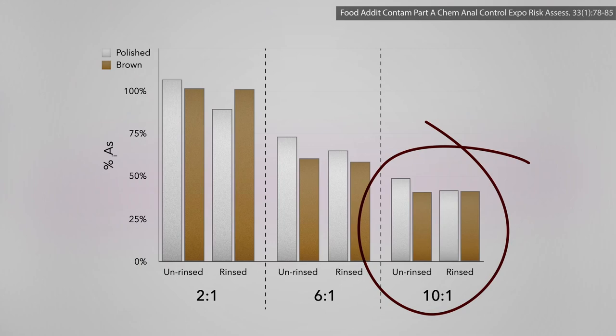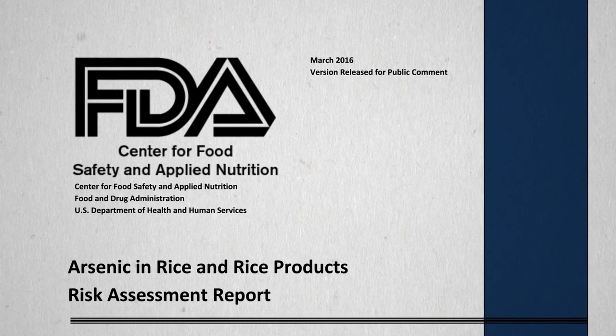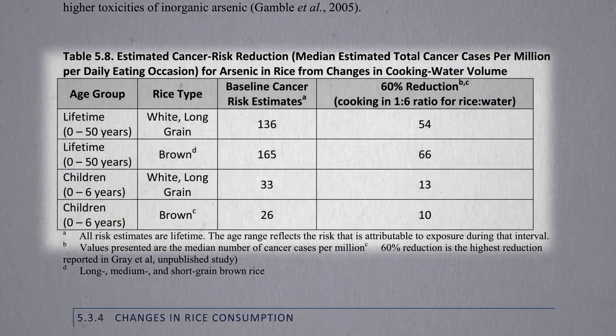But even with that 60% reduction, what does that mean? By boiling and draining a daily serving of rice, we could cut excess cancer risk by more than half — from about 165 times the acceptable cancer risk down to only about 66 times the acceptable risk.